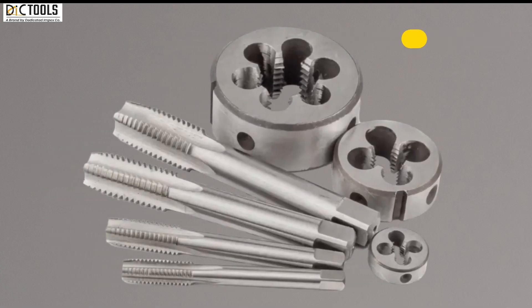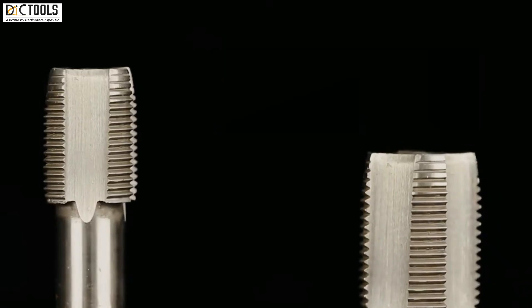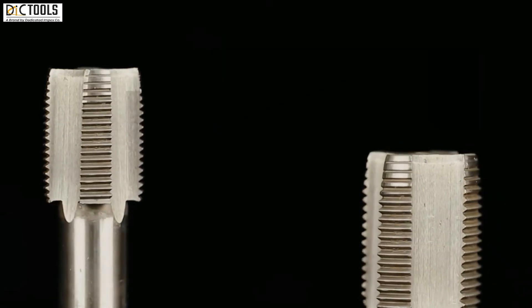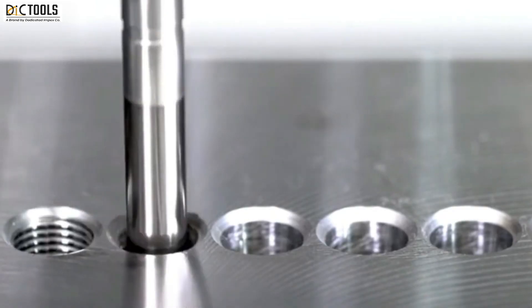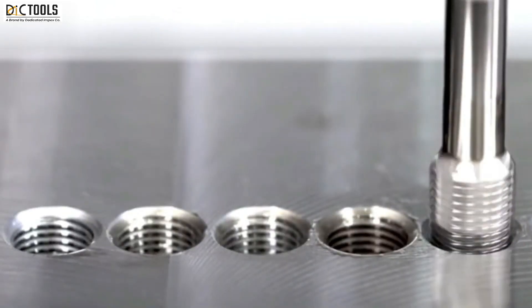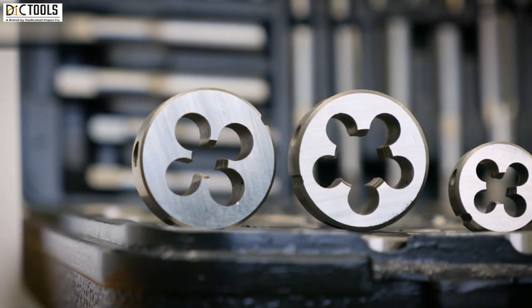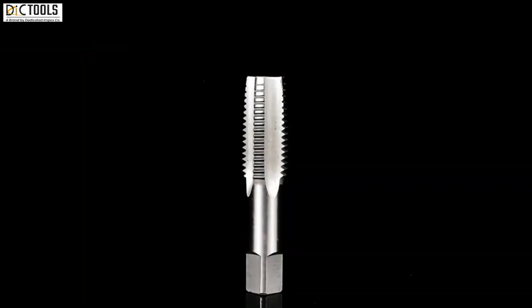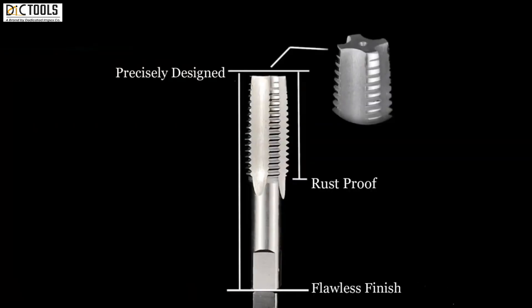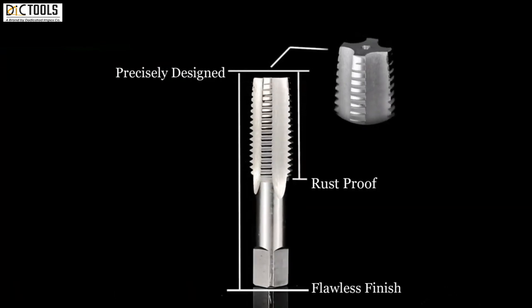Threading taps and dies. Today we are going to talk about threading taps and dies. Threading taps make internal threads in a hole, which allows bolts to be screwed into it. Dies, on the other hand, make external threads on a rod. Both taps and dies are used to cut new threads.